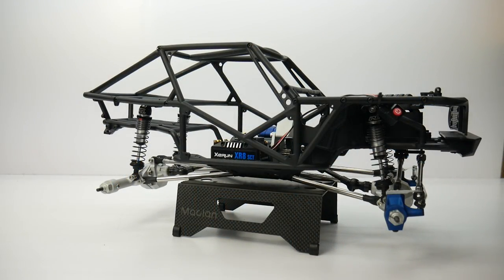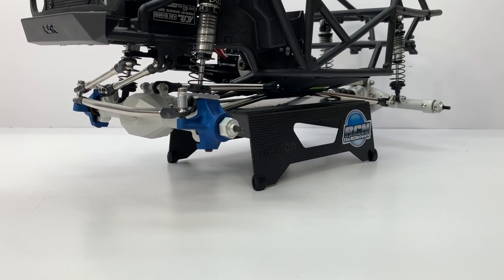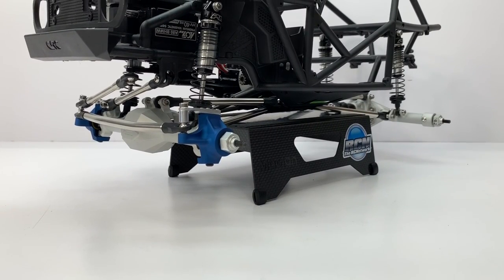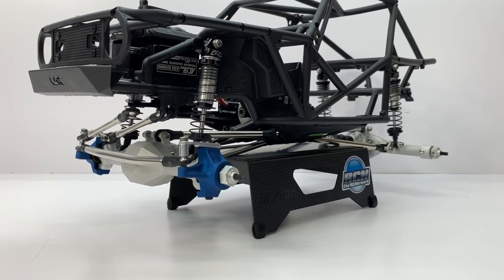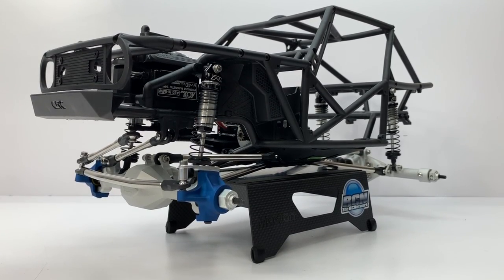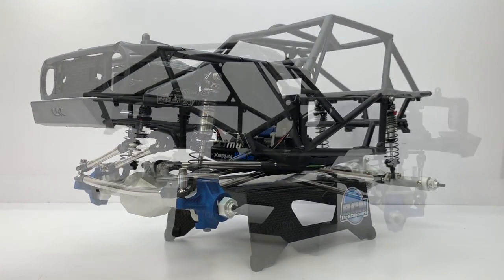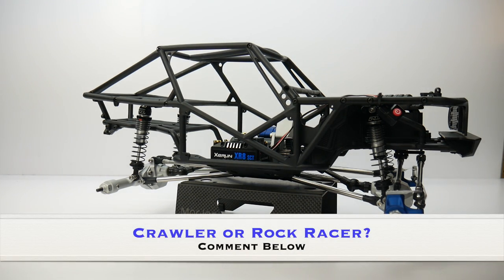My last question — do you want to see this built as a crawler or slow vehicle, or actually as a fast U4RC-type rig? I think I've geared it and powered it appropriately for either category, so it'll be pretty easy to just tune up the suspension differently, maybe use some different foams in the tires, and have this thing ready for either. But what do you guys think I should do? Love to hear your thoughts down in the comments.